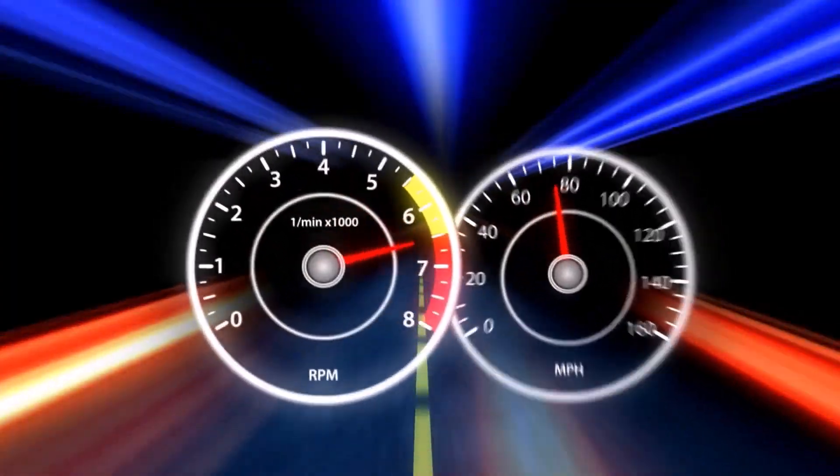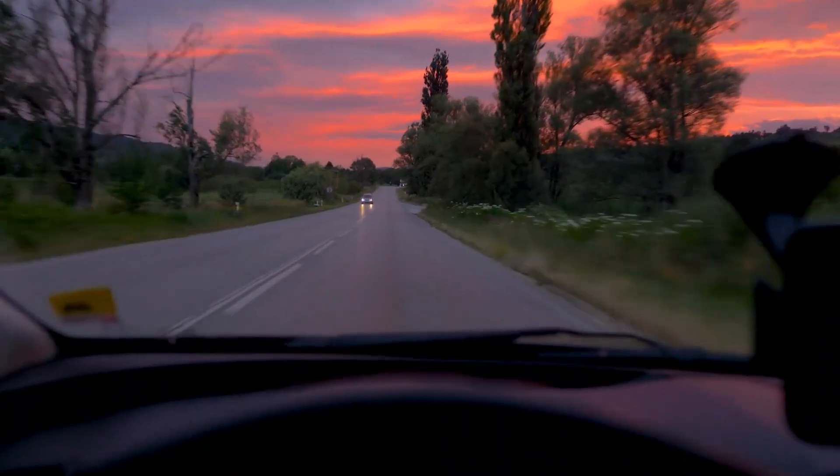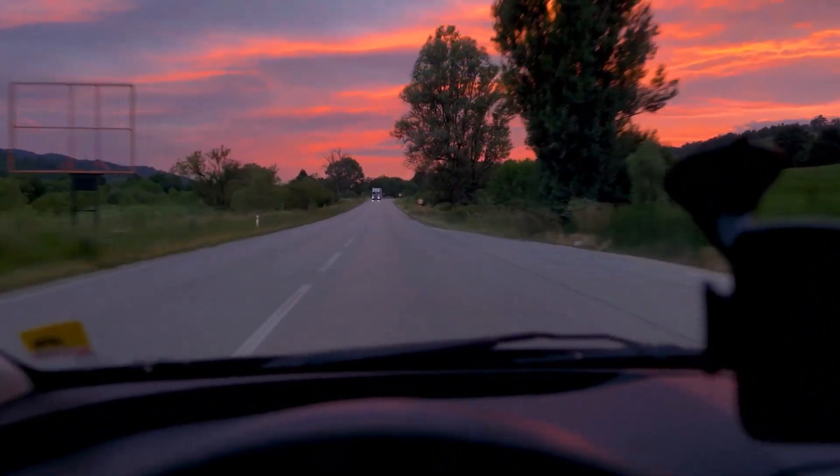Keep in mind that your speedometer might read slightly faster than your actual speed, since the smaller 195 tires cover less ground per revolution compared to the 215 tires.